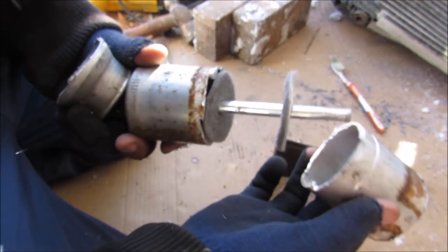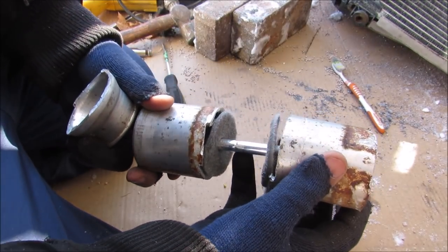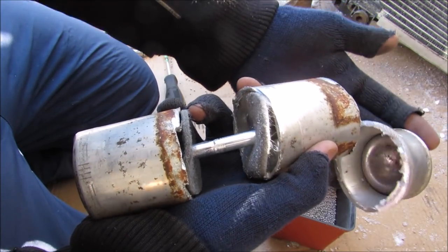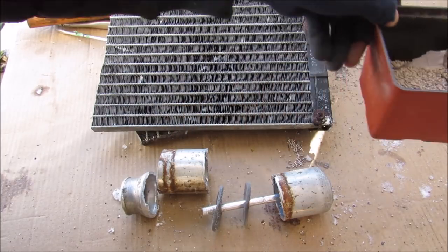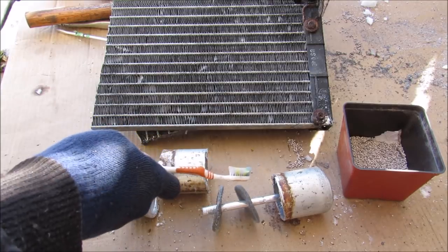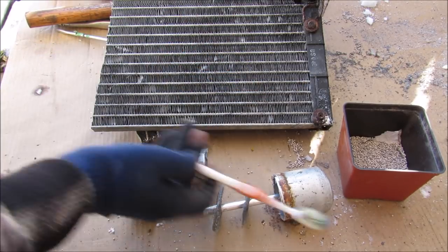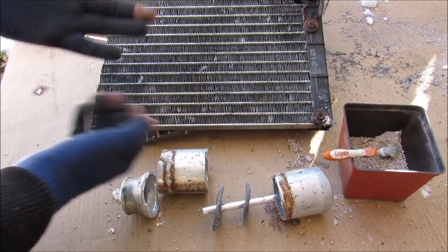So you can see just how this all works together in order to dry and filter out the refrigerant to make sure the other components in the system are well protected. And that's pretty much all the components that go into making the dryer and condenser work in the AC system of your car. Make sure you subscribe if you want to see more videos just like this one.